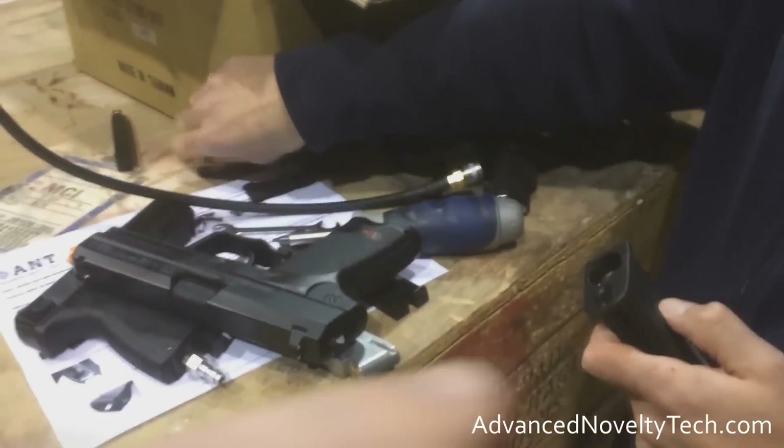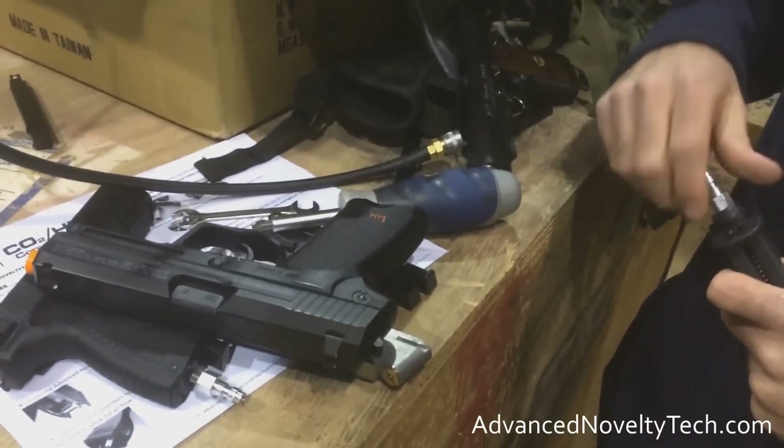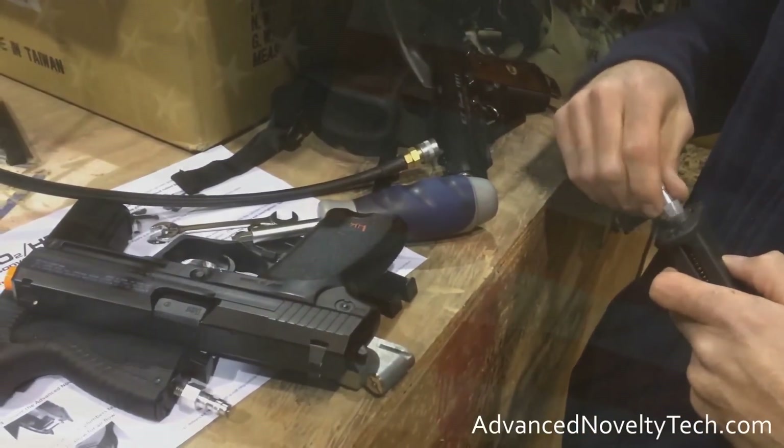Everything from the milled CO2 cartridge replacement to the rubber — all of it is USA made. Even the packaging is made in the USA.